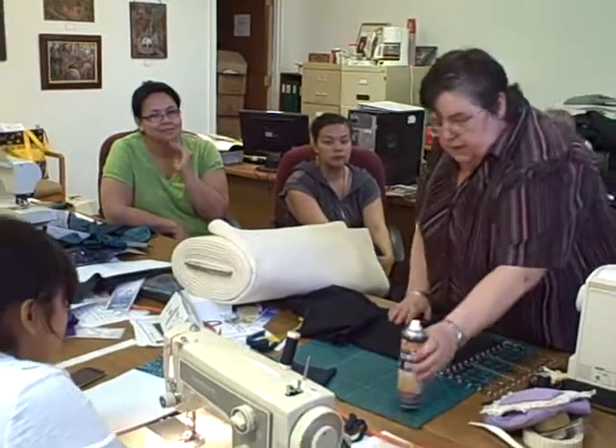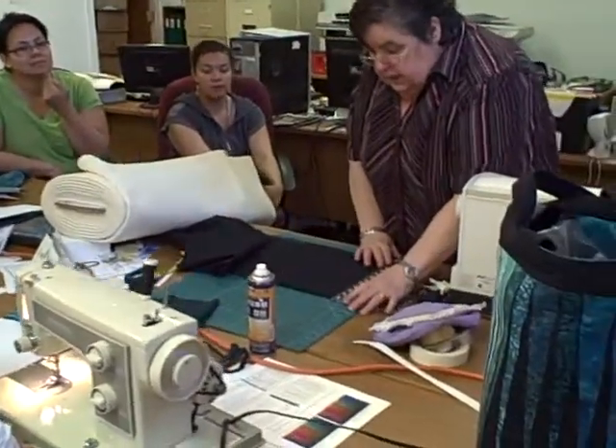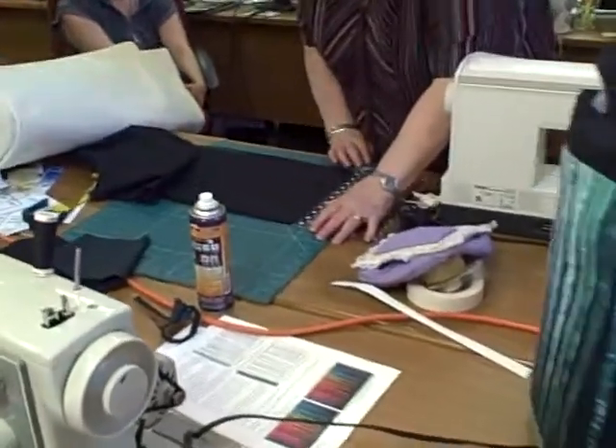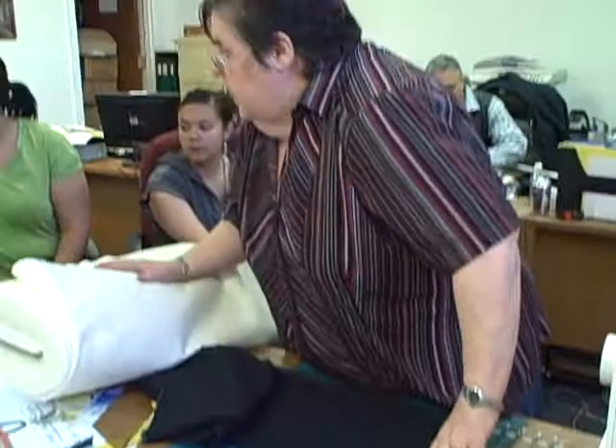It's a method you can also use if you do any grad gowns, spaghetti straps, etc. It works like a charm. So first of all, I cut my strap for that one two inches. Now if you're using your ruler, I need a cutter.